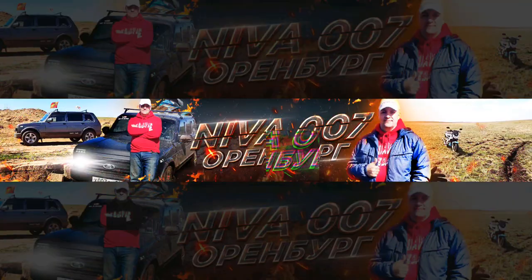Всё, ребята. Вам спасибо, что были с нами. Мы поехали домой отдыхать. Вам всем пока. Подписка и лайк приветствуются. Так что если есть желание или тебе понравилось видео — обязательно поставь лайк и подпишись.